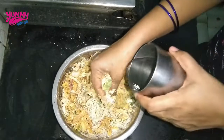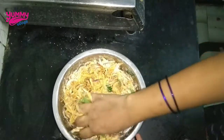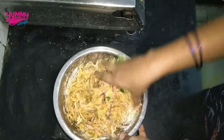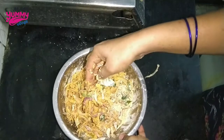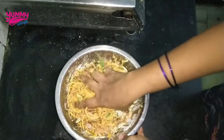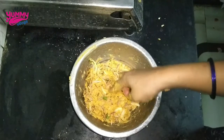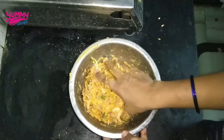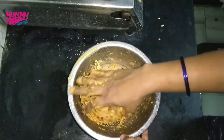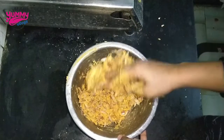Add some water to the oil and leave it on the lid. The oil is loose. Add some onions to the oil and taste the oil. We are ready to cook the onions.